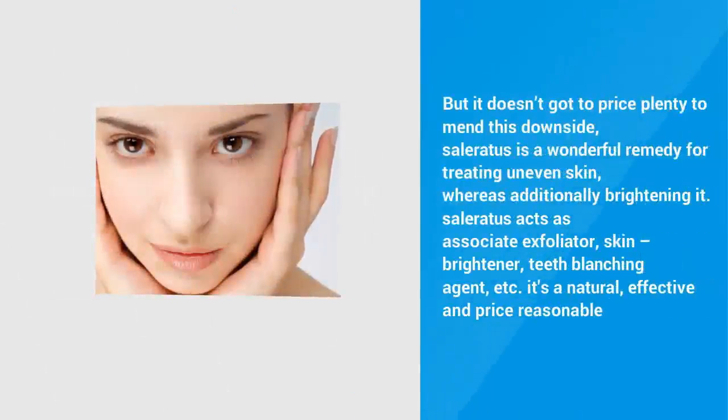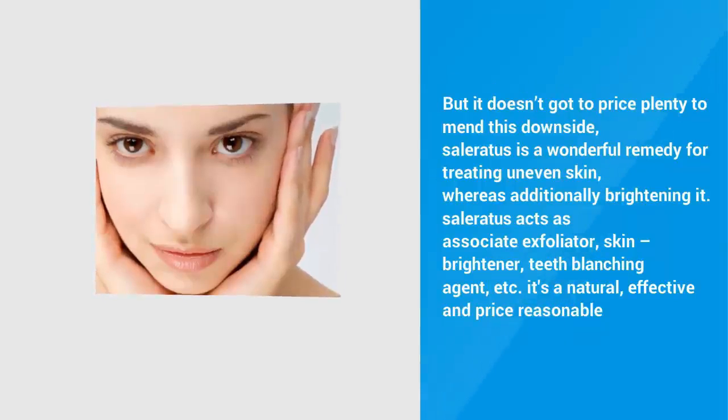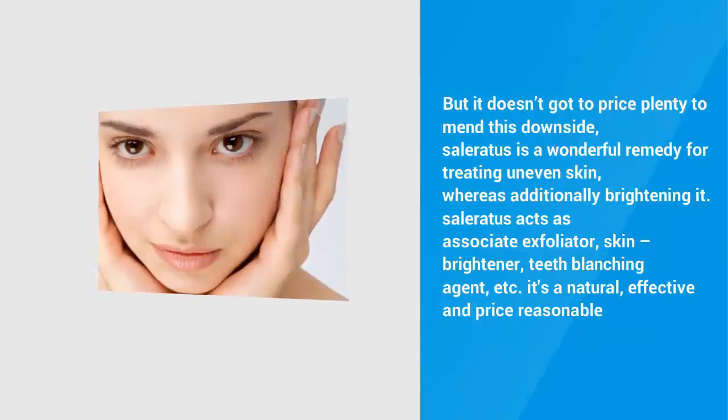But it doesn't got to cost plenty to fix this problem. Baking soda is a wonderful remedy for treating uneven skin, whereas additionally brightening it. It acts as an exfoliator, skin brightener, teeth whitening agent, etc. It's a natural, effective and price-reasonable remedy.